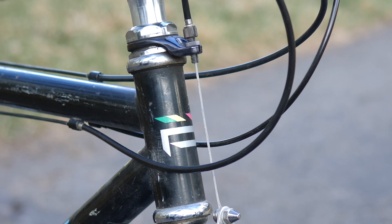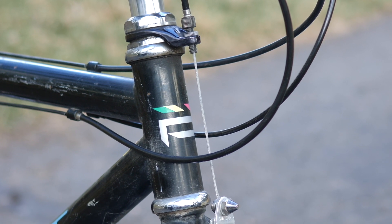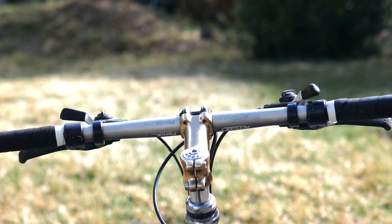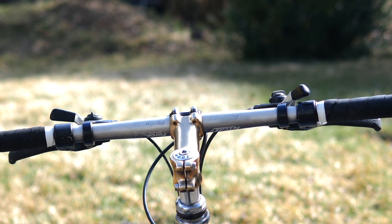But I don't want to wax too poetic — let's dive into the details. First off, check out this inch-and-an-eighth non-tapered head tube matched with a one-inch quill stem. This is the ultimate in front end suppleness and compliance. Forget about suspension stems or future shock or whatever Specialized is calling it. This is it.